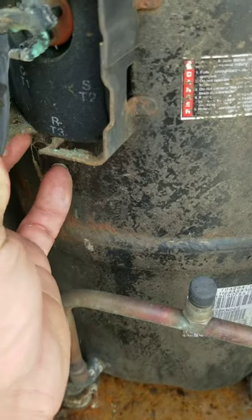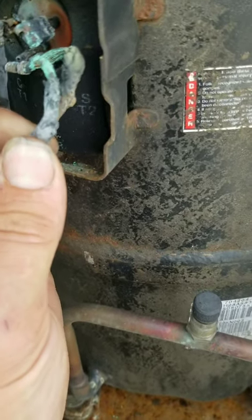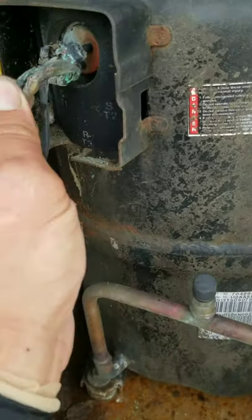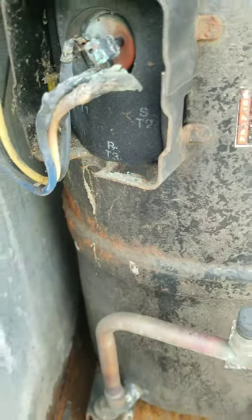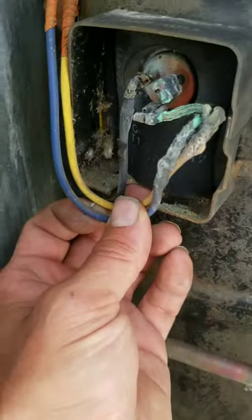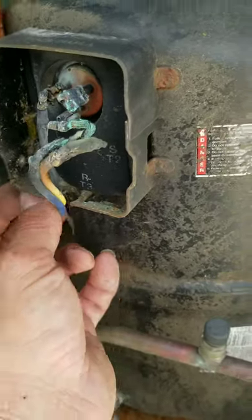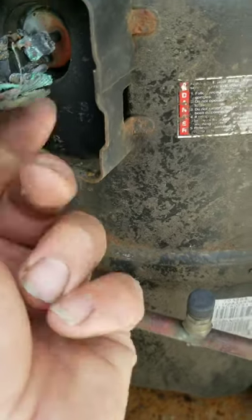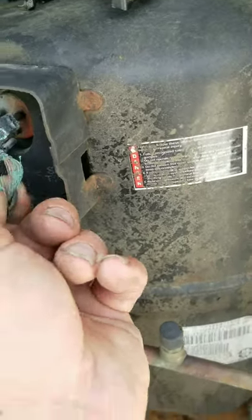I'd say that's why we tripped our breaker. We're gonna get these terminals cleaned up and ohm out this compressor and we'll see where we go from here. This thing's pretty old, so we might have a little bit of life back into it before it needs to go.